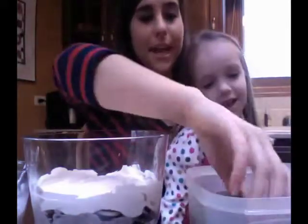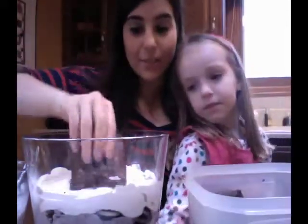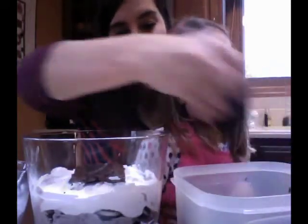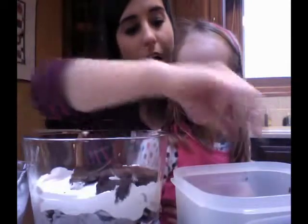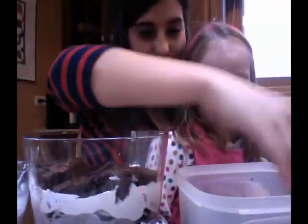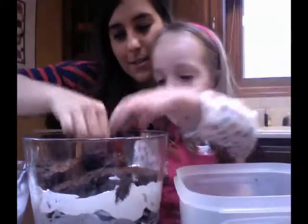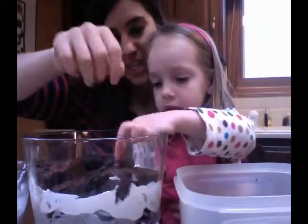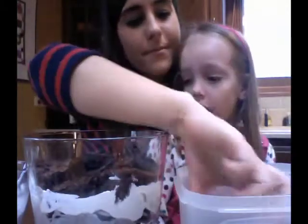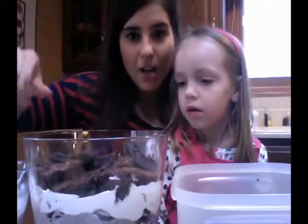So we're going to add more brownies. Like I said, you just plop them on in there. Do we love all the brownies? All the brownies are going in here if they fit. That's the great thing about trifles, because it doesn't matter what goes on. So we got all the brownies on this layer.